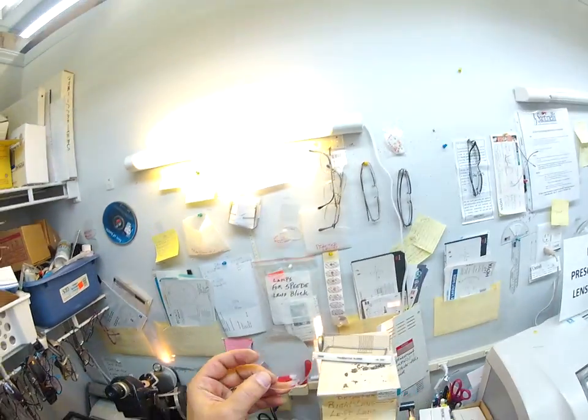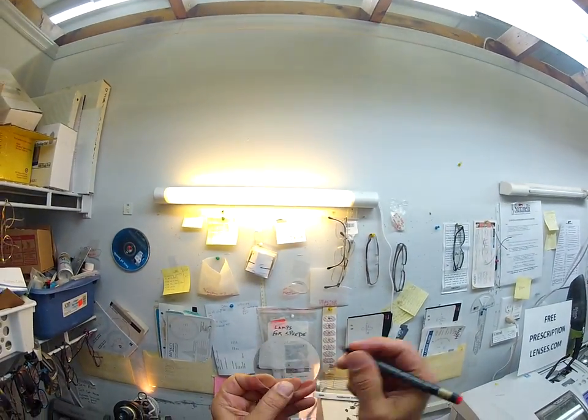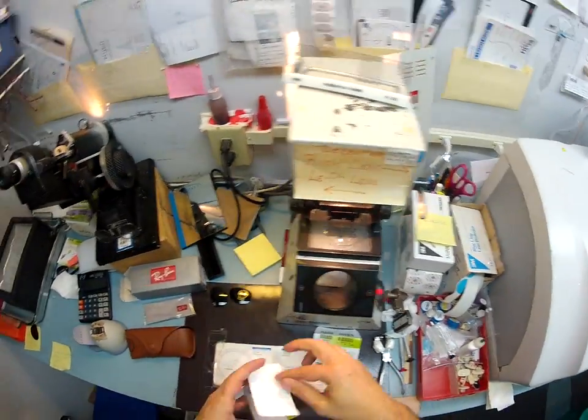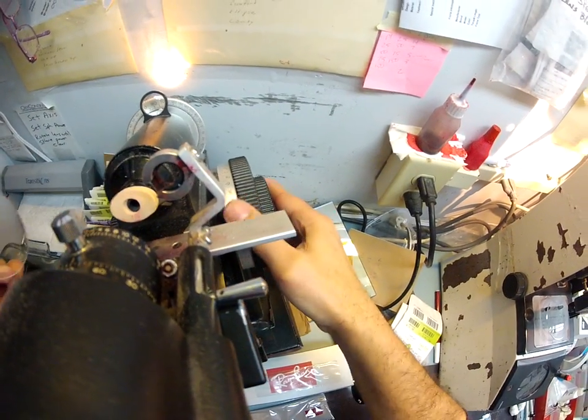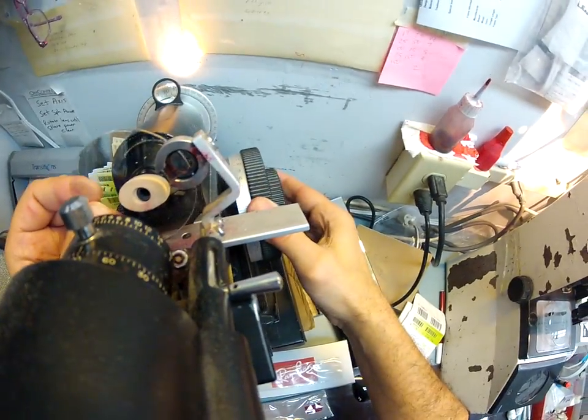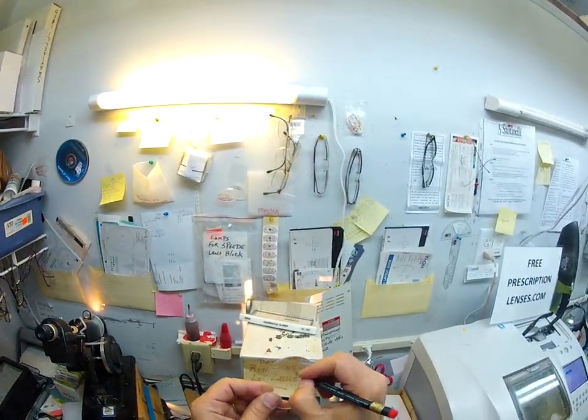I'm finding the optical center of the lens, I'm going to put a big red dot there and mark that for right. Let's do the same thing for the left — find the optical center of the lens here in my Marko 101 lensometer, dot that up, and that's marked left.